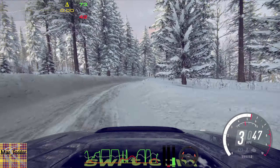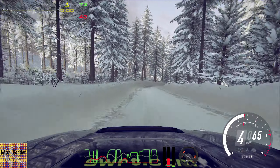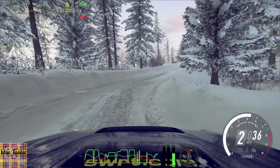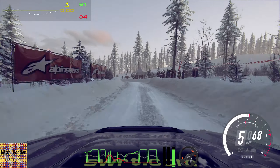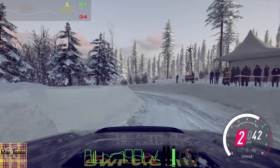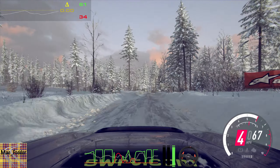2 right long tightens. Opens, 50, crest. Into 6 left long, tightens, 2 long, 30. 6 right, 30. Over finish. 5 left to stop.